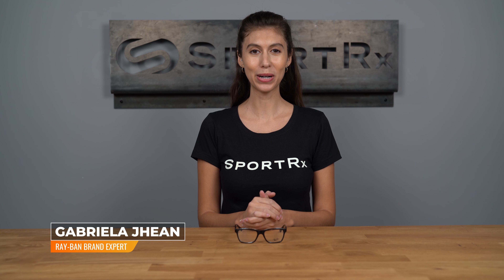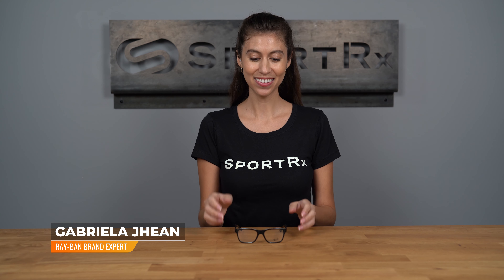Hi, I'm Gabriella, the Ray-Ban brand expert at SportRx, and today we're looking at the Ray-Ban Junior RY1536.